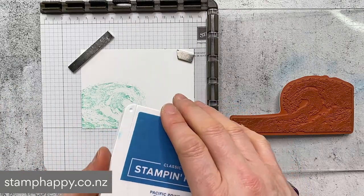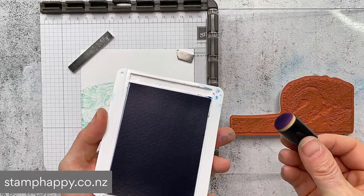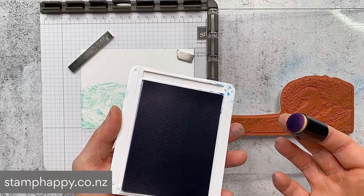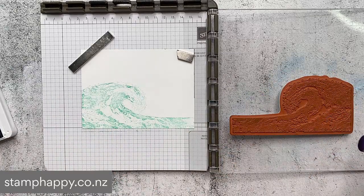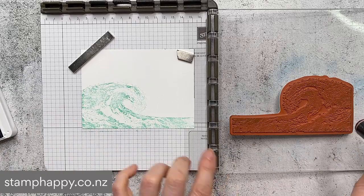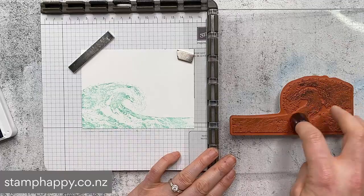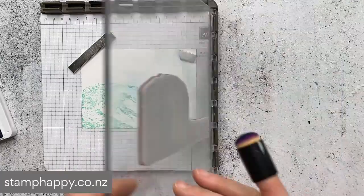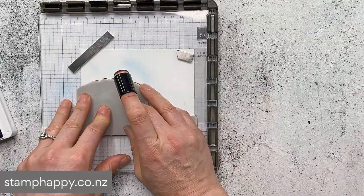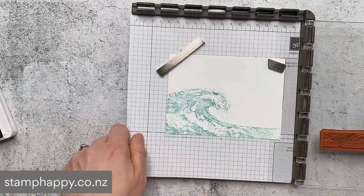With this image it's absolutely beautiful just stamped like that. I'm just going to add a second color - you could even do a third and fourth color. I'm going to use a sponge dauber or you could use a blending brush, and for this sample I'm going to use Pacific Point. If you dab it you'll end up with circles of color, so it's actually better if you just spread it a little bit like this, but not too much because you don't want to cover your Coastal Cabana completely.